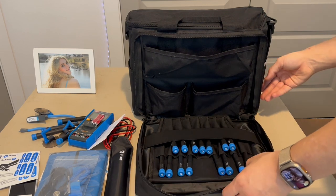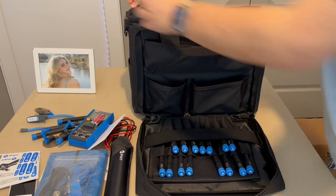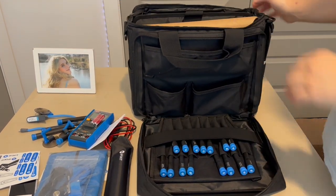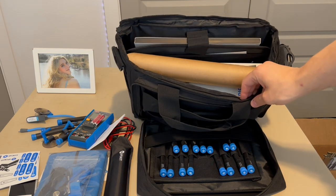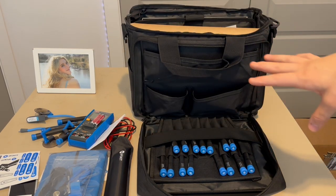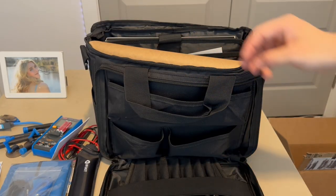That's the front compartment. Now I'll show you what's in the top compartment — this is where all the good stuff is. Let me reposition my camera so you can see what's in here.